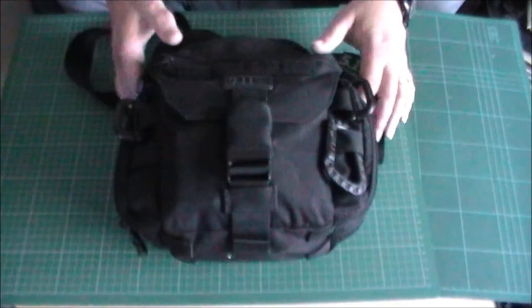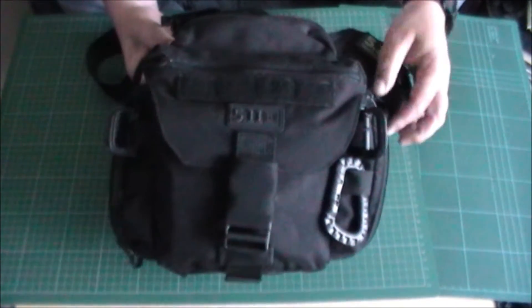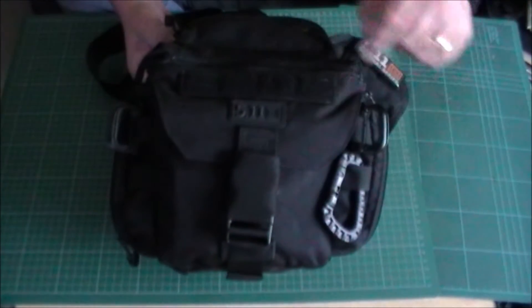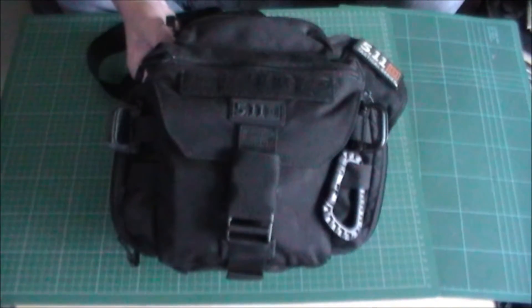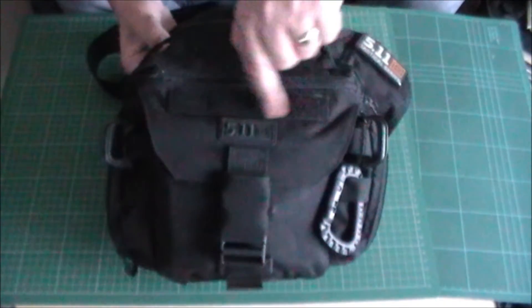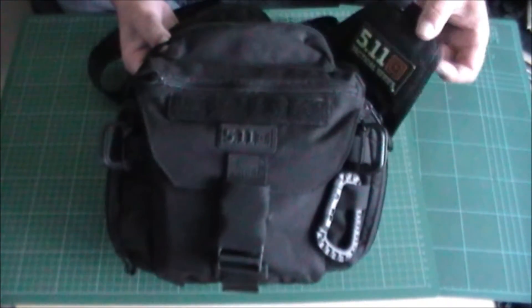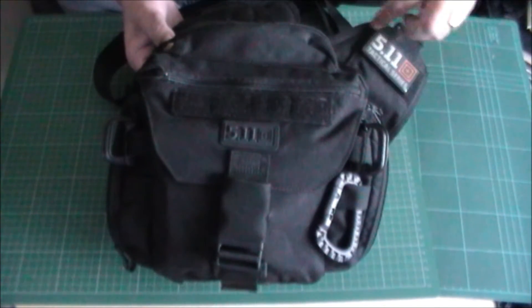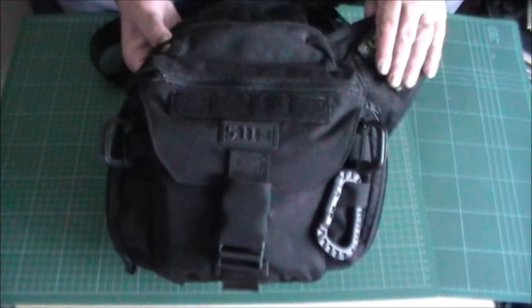I'll give a quick run through on the outside. We've got these carabiners — those are extra, they don't come with it, but I put them on there for a reason. We've got a Velcro name tape on here which is very, very handy. We've got a flag patch up there — the patch doesn't come with it, but there's a piece of Velcro there to attach a badge to.